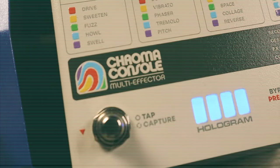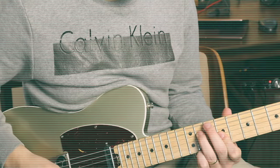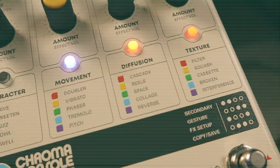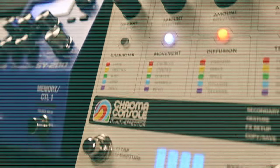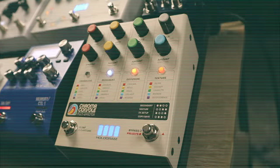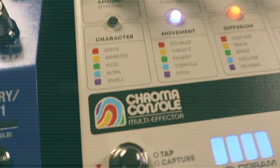This video is brought to you by S.T.A.L.A. Hi, my name is Jack Sewell, and today I'm really excited to be talking about the Hologram Chroma Console yet again.